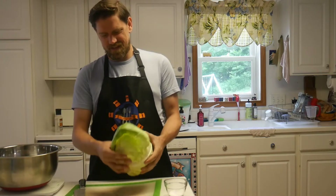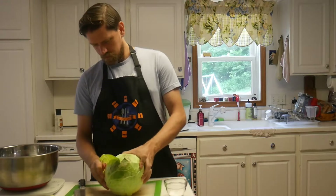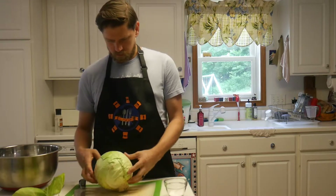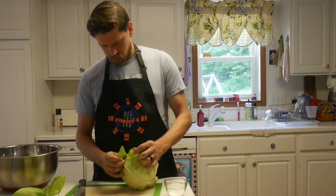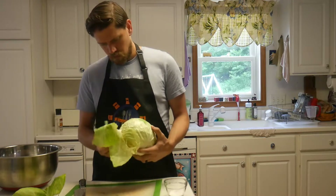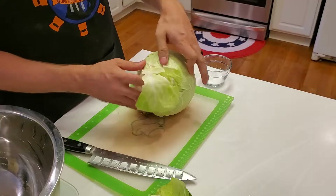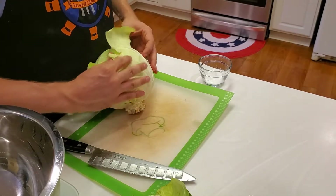We're going to be starting with our sauerkraut today. The first thing you're going to want to do is weigh your cabbage. You're going to want about one and a half to two teaspoons of salt per pound of cabbage. I used four pounds of cabbage and therefore I used about eight teaspoons of salt. Your salt is also going to want to be a specific kind.